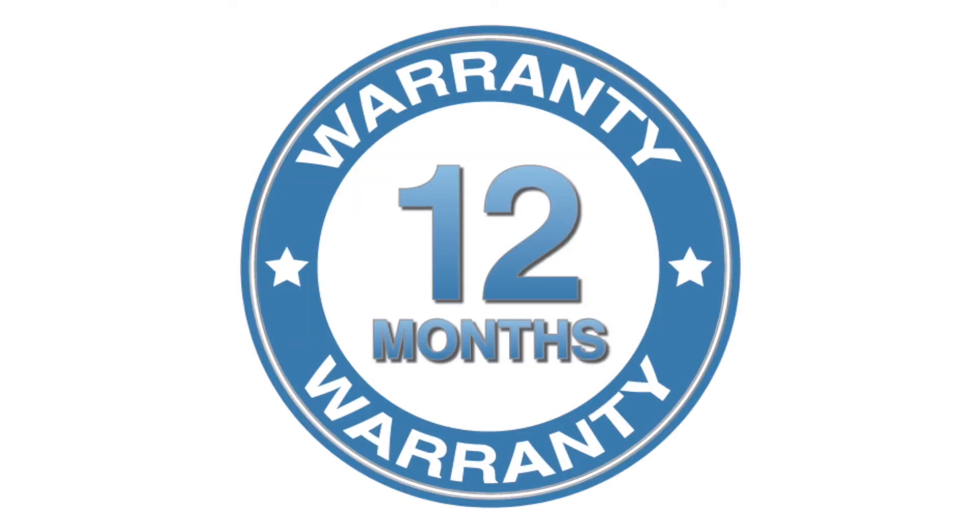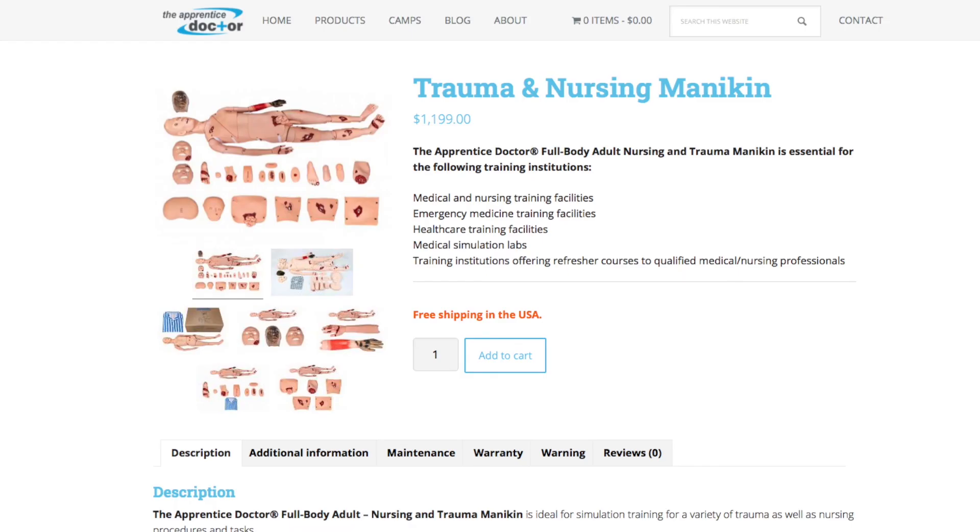Warranty. The product is guaranteed for 12 months against any defects or problems due to faulty manufacturing, with the understanding that the product was normally used, not abused, and cared for as per the above instructions. Enjoy teaching your students with the Apprentice Doctor Nursing and Trauma Mannequin.